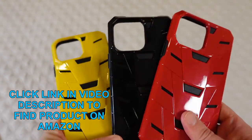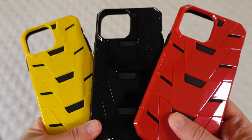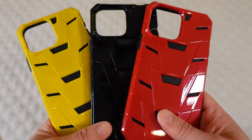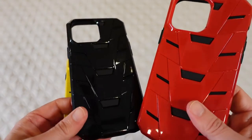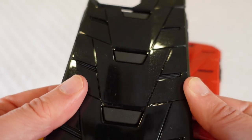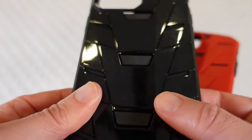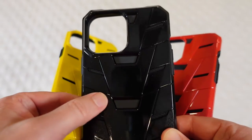I like to refer to them as the transformer cases. These cases are really about style — that is why you would use these cases, as well as protecting your phone. It's also because you want your case to get noticed; you want something that stands out and these cases definitely do. Now if you look really close, there's a little bit of a shimmer in every one of these cases, but you can see it the most in the black case.